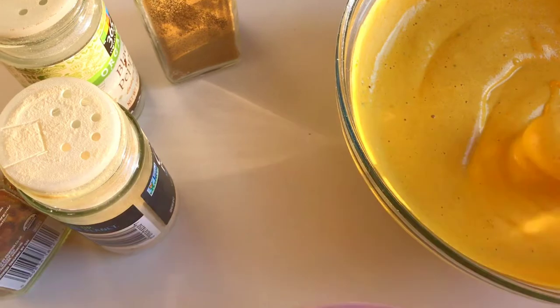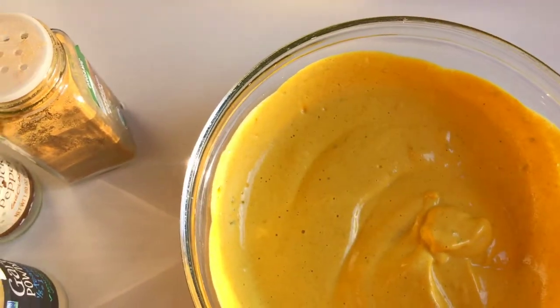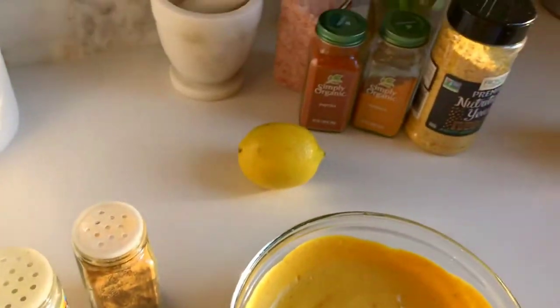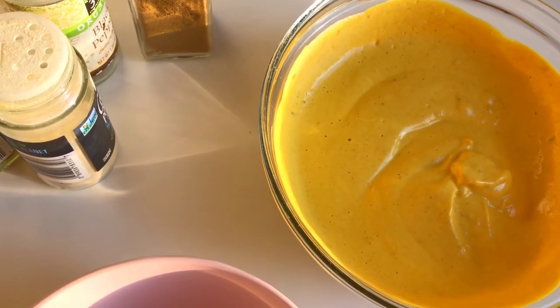I'm going to give the seasoned sauce another taste. Oh my gosh, so delicious! Alright, I'm going to add it to the pasta now.